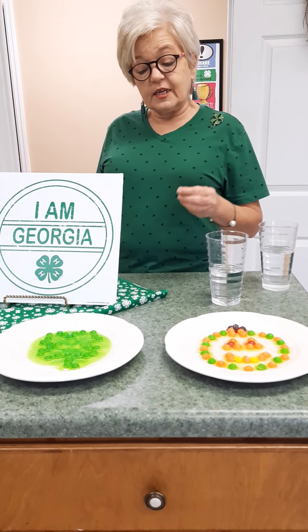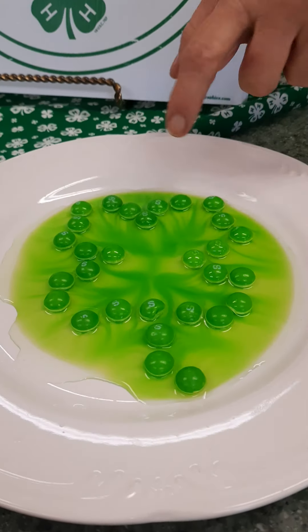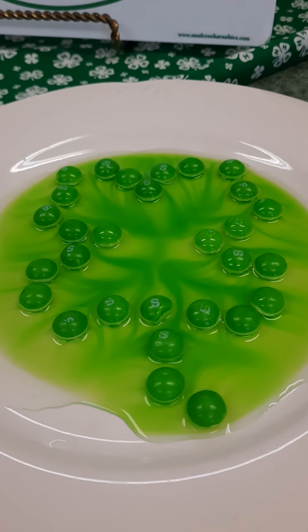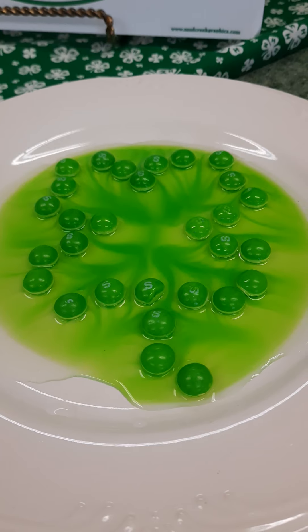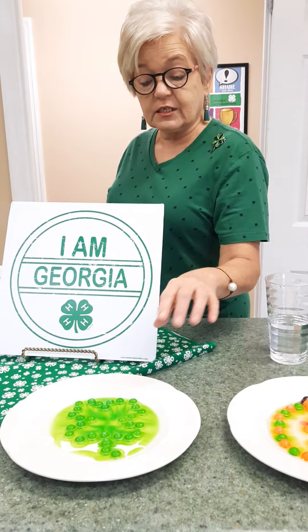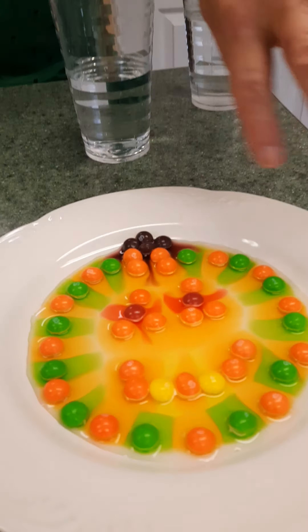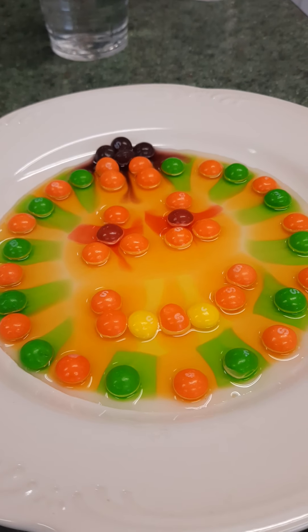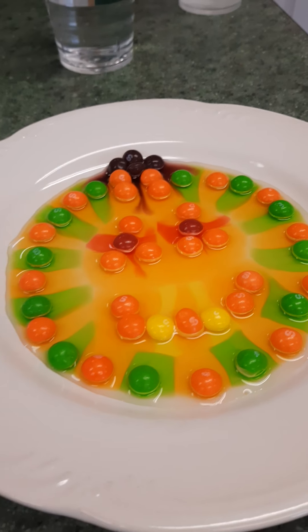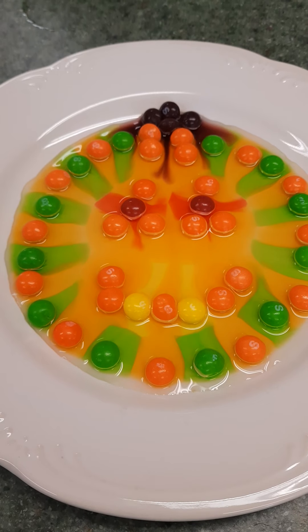If you look back at the clover, the design is getting really creative because the hot water molecules are causing expansion moving toward where there are no skittles. Look back at the pumpkin — the eyes, the mouth, and even the top of the pumpkin are spreading out as well.